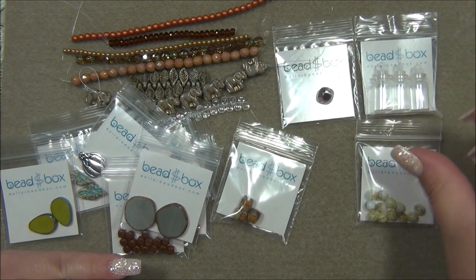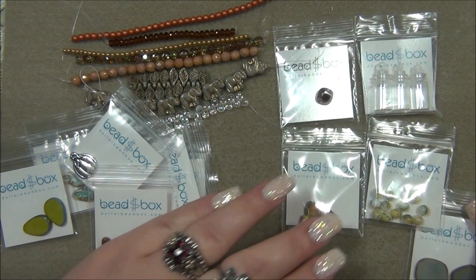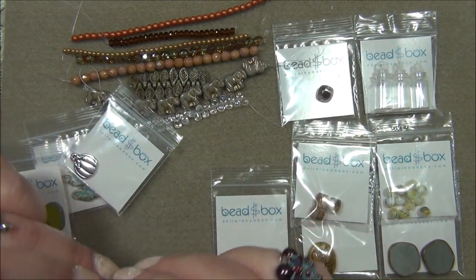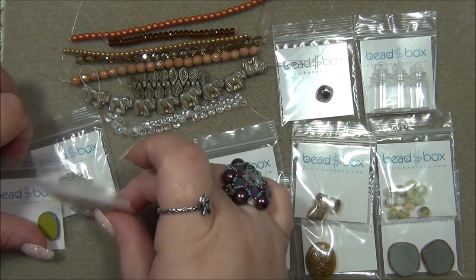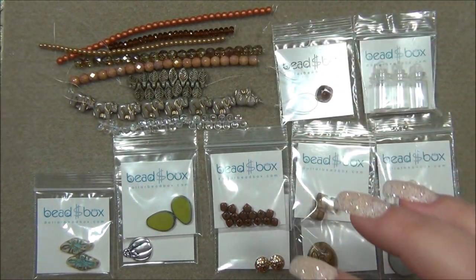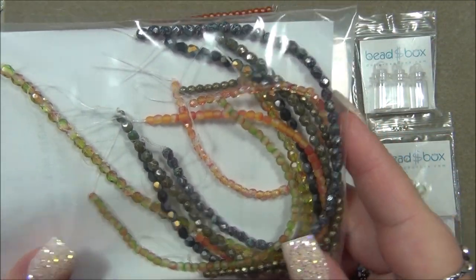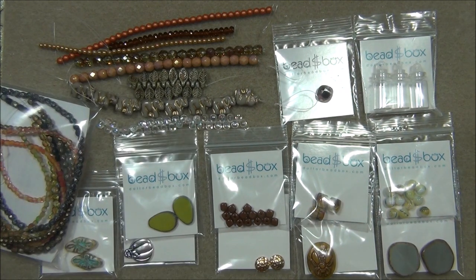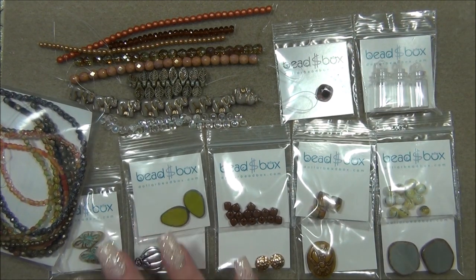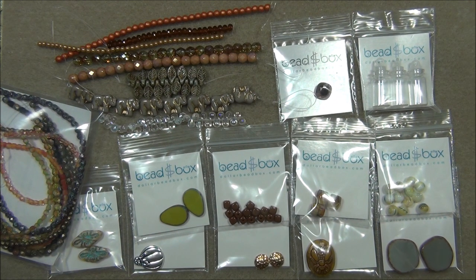This is everything — what an awesome box this month! I love all the colors. I want to go back and reorder some of these Czech fire polish beads. Such pretty beads — here are the beads from the Dollar Bead Bag. I hope you enjoyed this bead haul. I will link the Dollar Bead Box and Bag down below in the description bar. Please leave a comment, subscribe if you want to see more of my videos, click the bell button to get notified whenever I upload, and follow me on Facebook, Instagram, Pinterest, and Twitter. Thanks for watching!